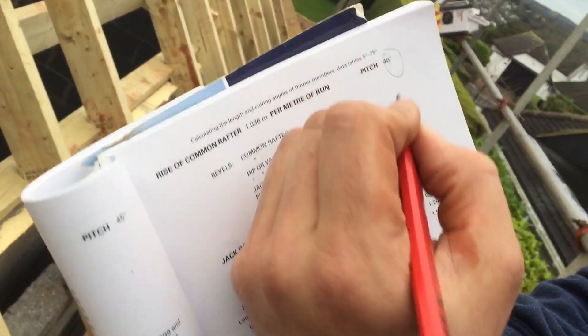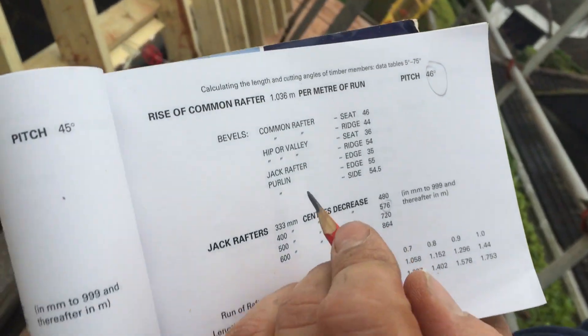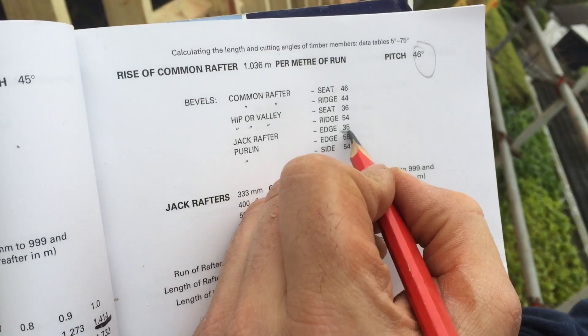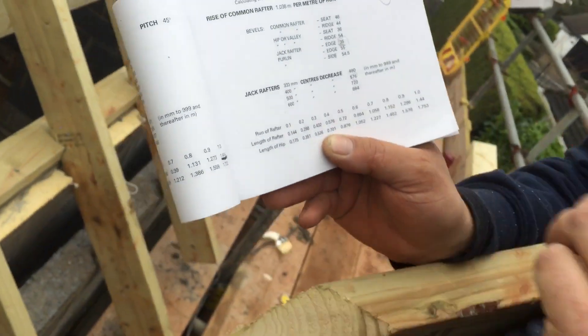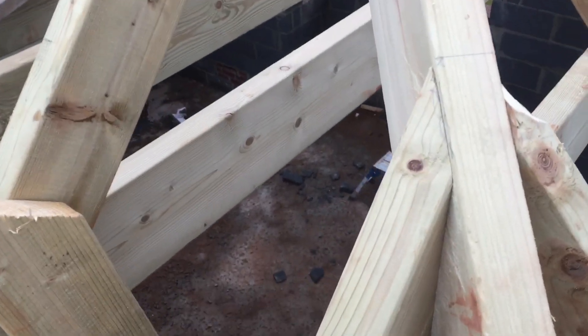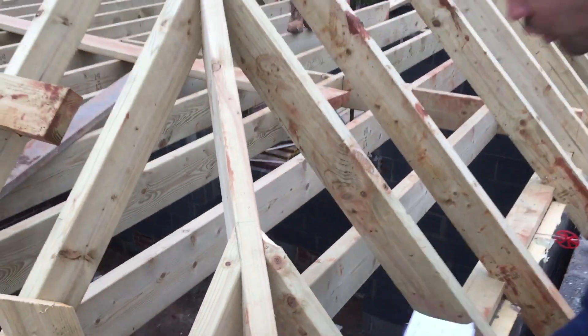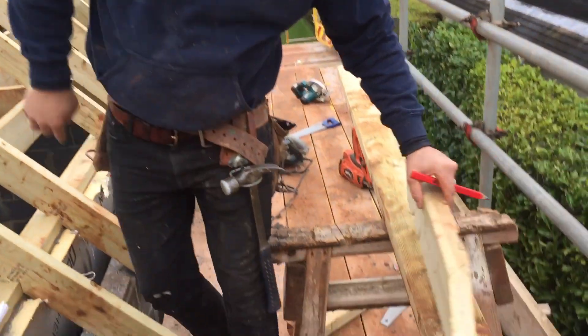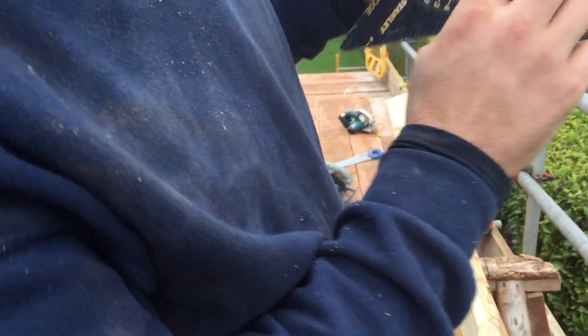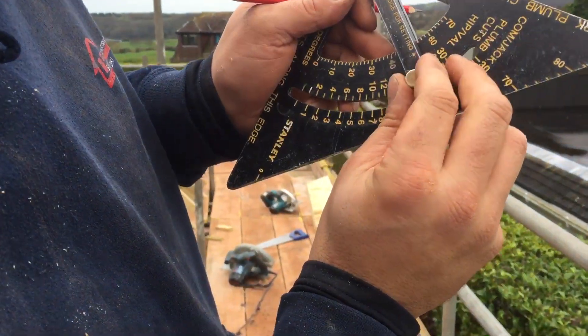So we've got the pitch of the roof, 46, and then we've got the jack edge, 35. Now we need to take — this is the edge cut here — what we need to do is take that off of 90 degrees. So 35 off of 90 is 55, so I'm going to set the plumb side to 55.